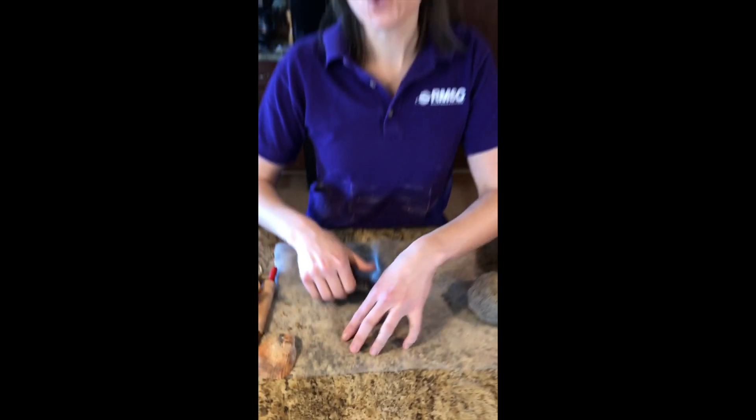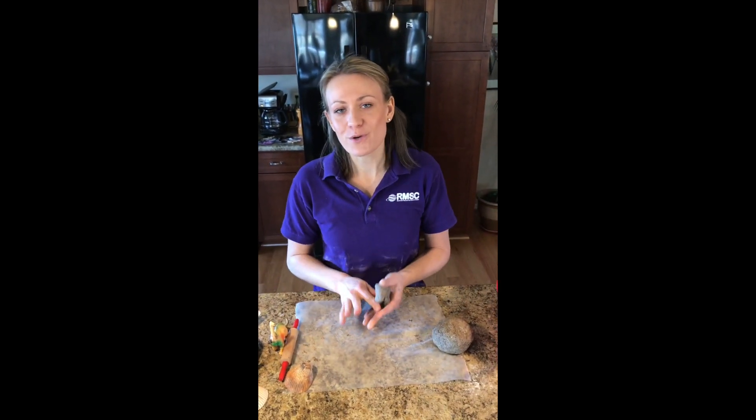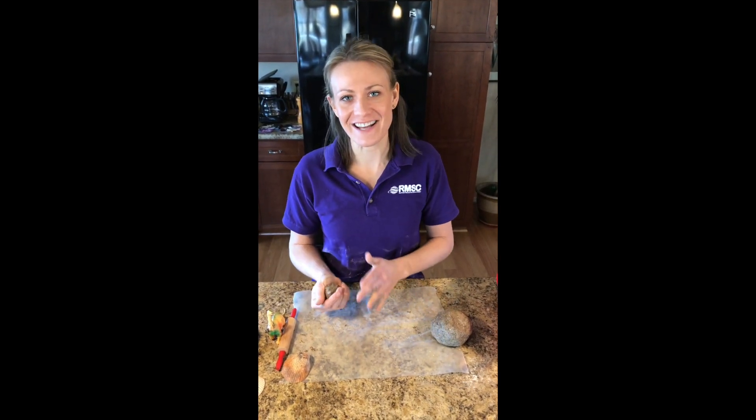Thanks so much for joining me and making fossil dough today. I hope you enjoyed it. I'm Allison from the Rochester Museum and Science Center and we'll see you next time.